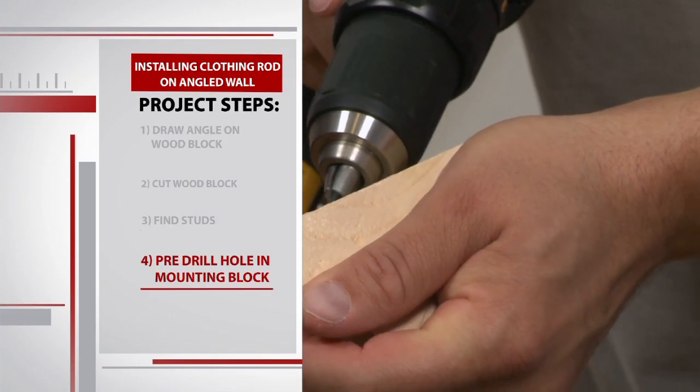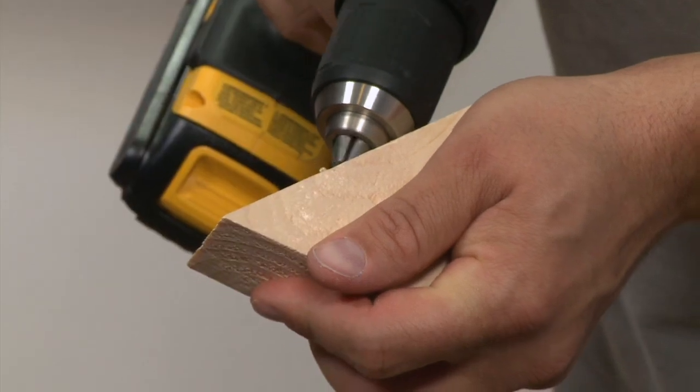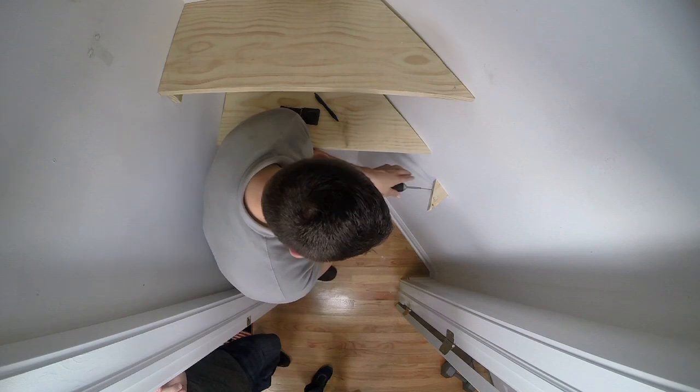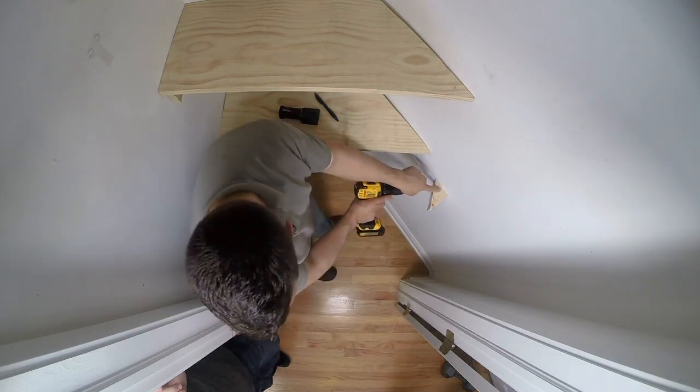Sean pre-drills a hole into the wood so the screw slides in a bit easier. Then he takes a three-inch screw and drills the block in. The first screw went into the stud, and now we're getting a couple more screws into the stud as well for maximum durability.